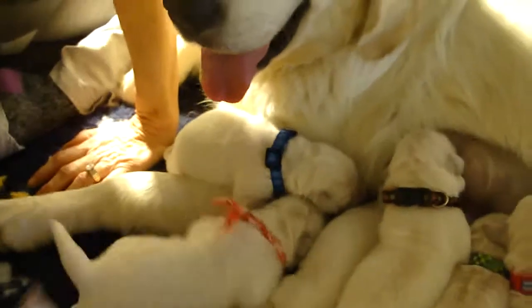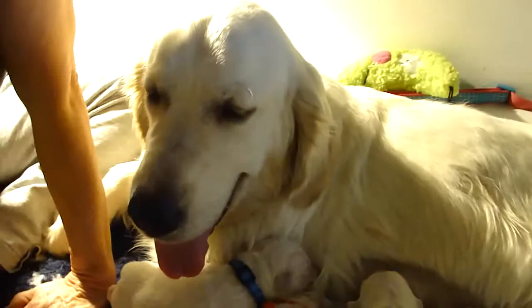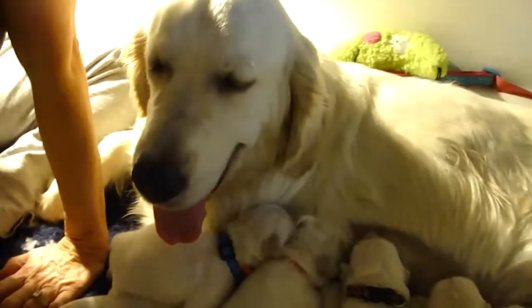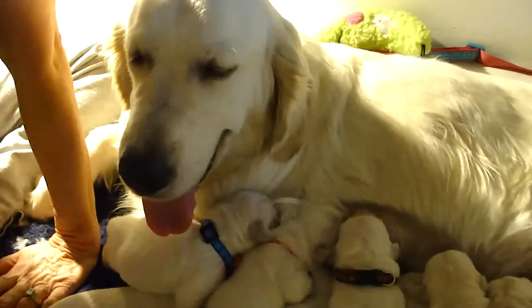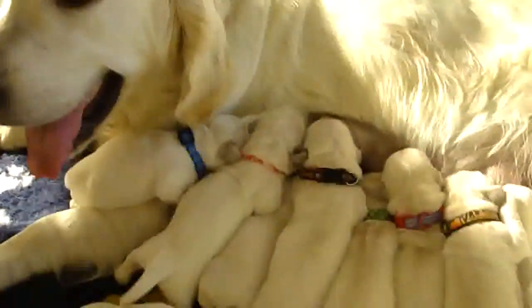They are all doing well. I just weighed them and they have all gained weight — some of them are already at one and a half pounds, which are big puppies for four days old. Right, Faithy? You and Deb did a great job.